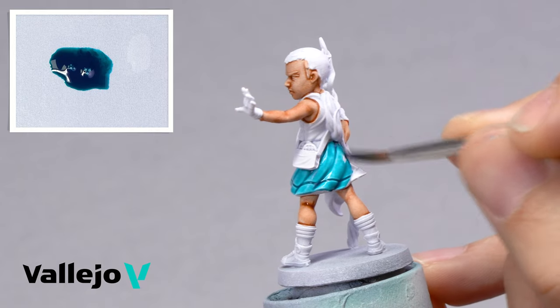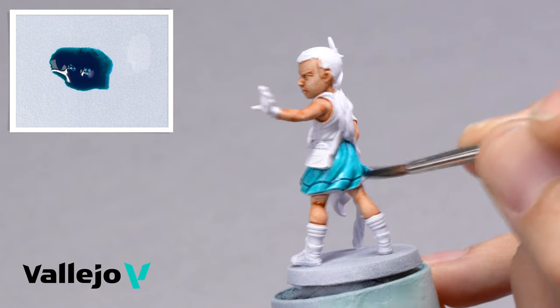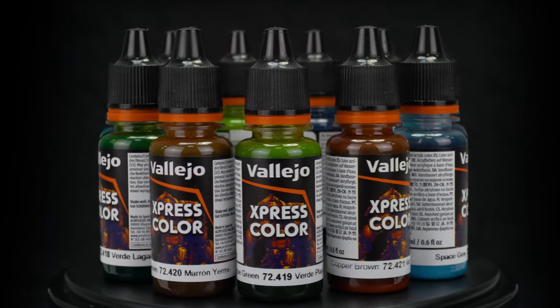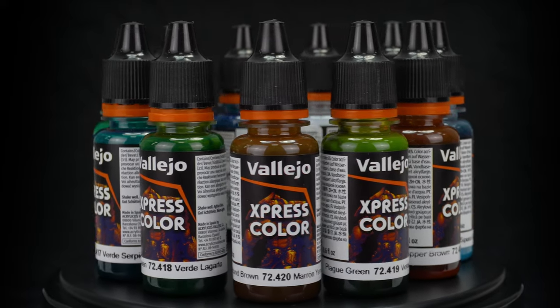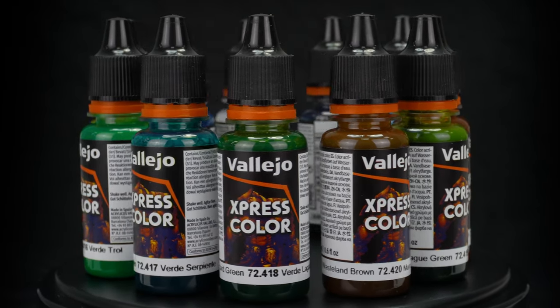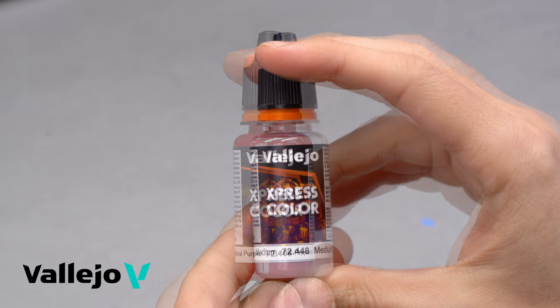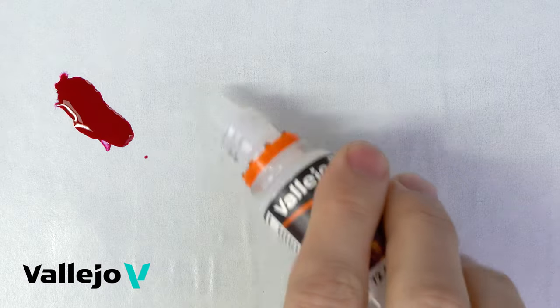Like all our products, they are very versatile and can be applied over any color in the range to create soft shading and contouring effects, to create glazes or filters, and to blend transitions between color tones. Express Color can be mixed together or diluted with Express thinner to modify or create new shades.